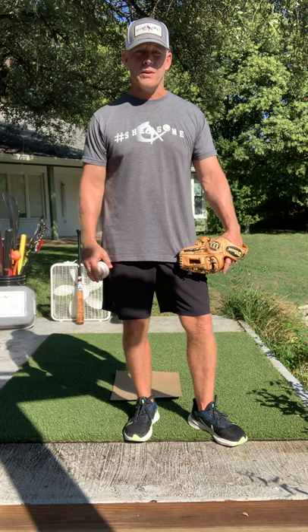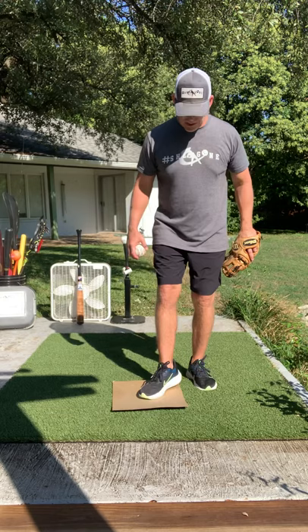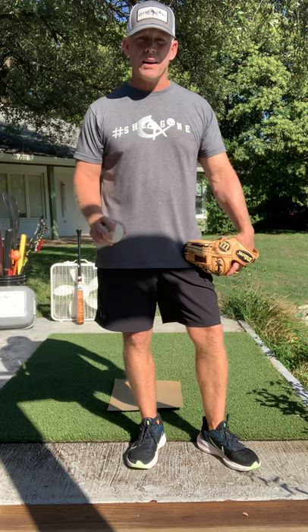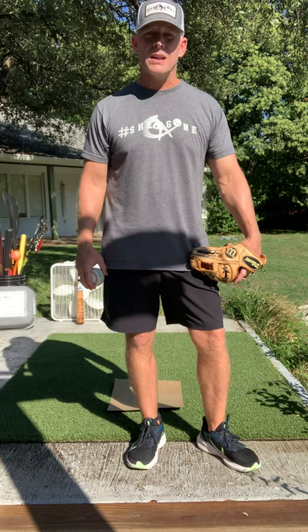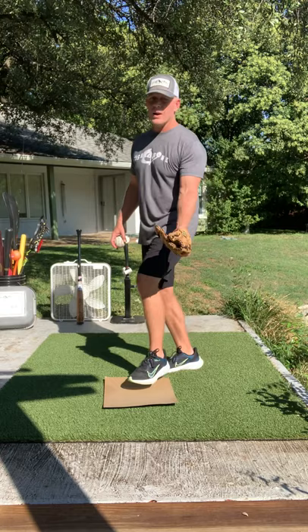As a middle infielder, there are a couple things you need to know. You need to get to the base on time — you can't be late, ever. You have to get there on time and make sure you're in position when the throw gets there to put the tag down. You don't want to be on the run trying to get there and get around the base. As a second baseman, I've got to come all the way from this side of the field around the base.